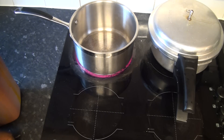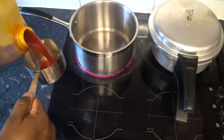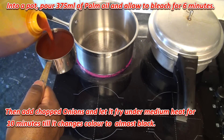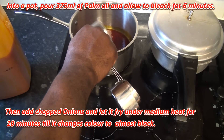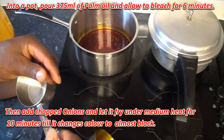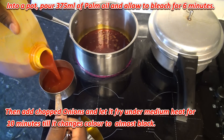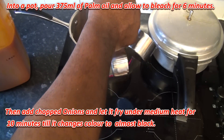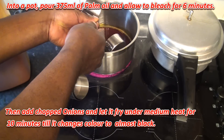I'm going to need 375 ml of palm oil. This is 250 ml, and I'm also going to add another 125 ml, so altogether I need 375 ml. I've got all my palm oil in there now.